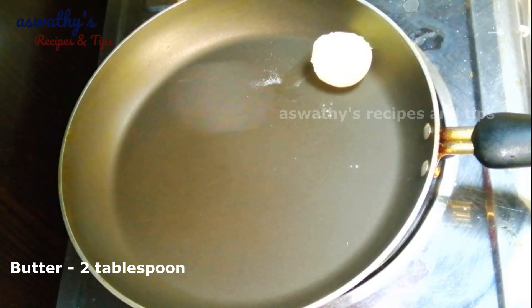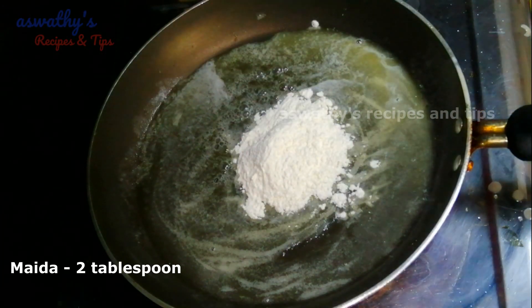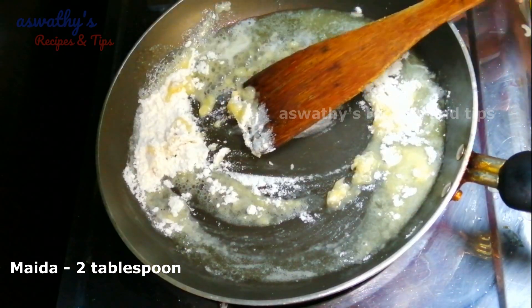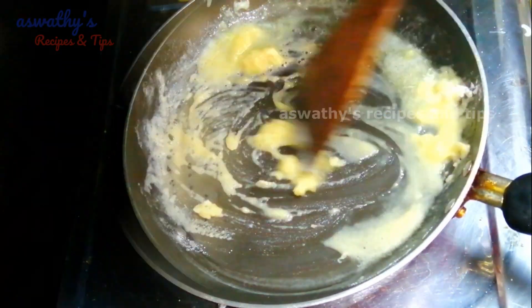2 tablespoon of butter. Put it in the pan. Clean it in the pan. Take it in the pan.